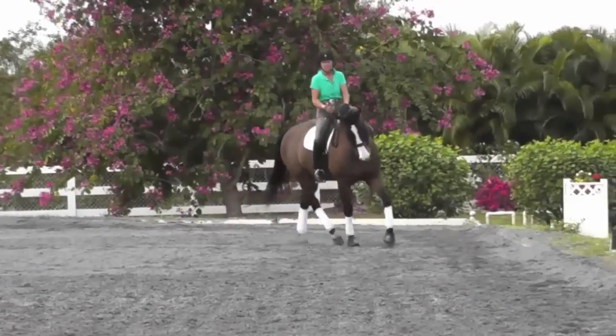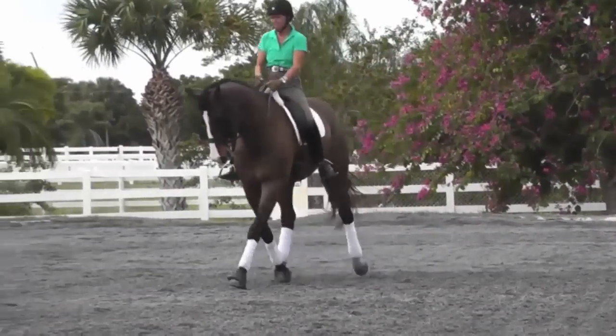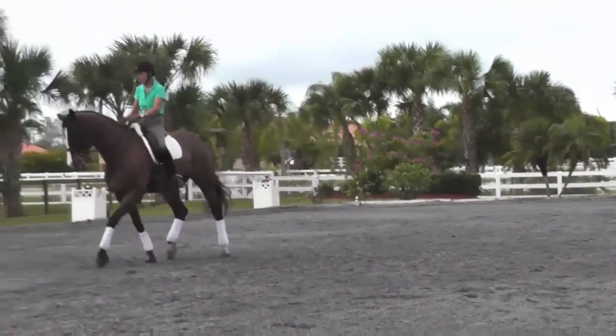Here the front legs travel straight, bend is nice around my inside leg, outside leg is back, and I'm sitting in the line of travel. His ears are in the line of travel too.